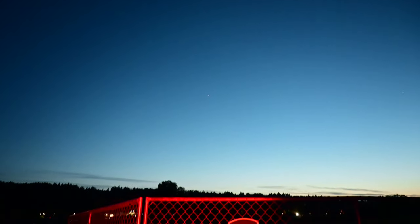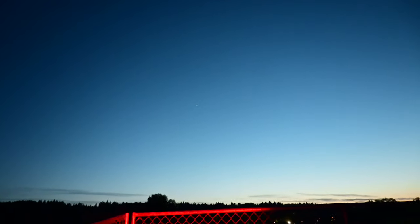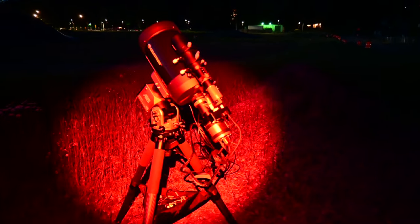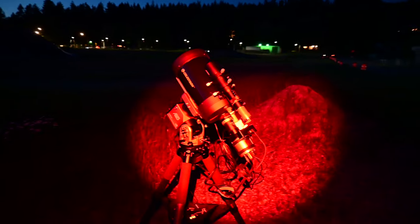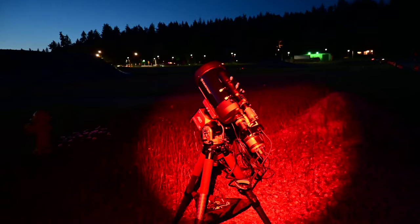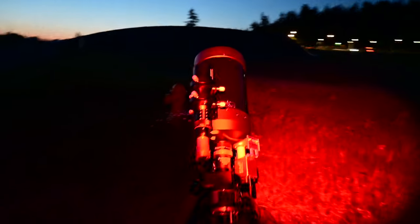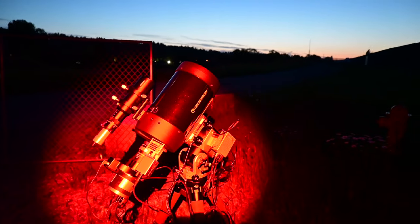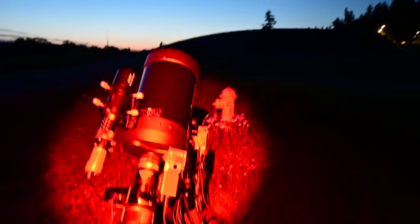We've got the moon up there — looks like it's not quite half. Venus is up there too. It's getting dark, and here is my scope in SCT configuration. Man, I haven't done this for a really long time. It just looks kind of badass — it's just a little C6. Pretty versatile. I like SCTs, but they are kind of hard to work with. The effort is more than worth it, though.